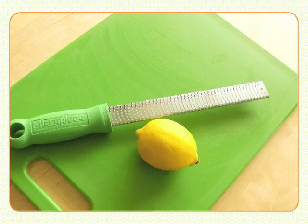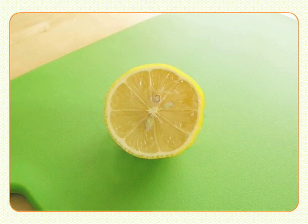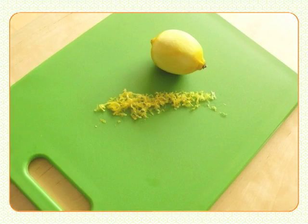Now zesting. Zest is the yellow part of the skin — avoid scraping off the white part as it's very bitter. With a grater or a zester, it will scrape right off. Cheers!